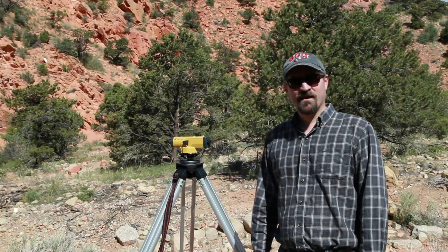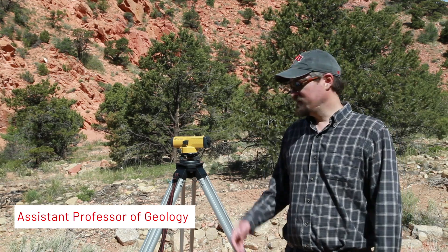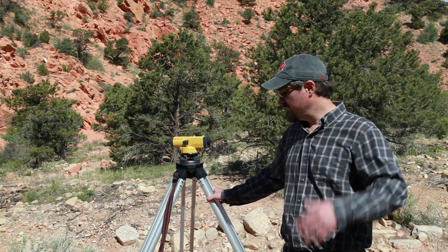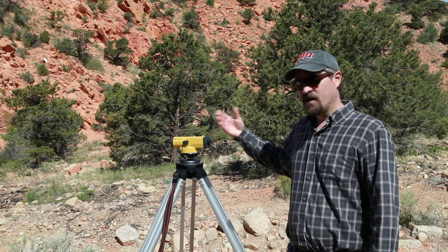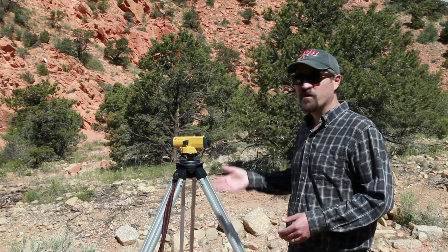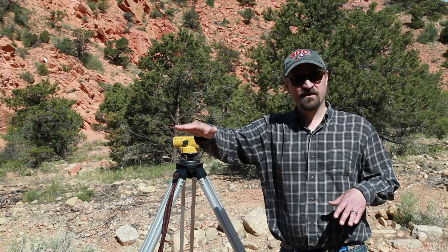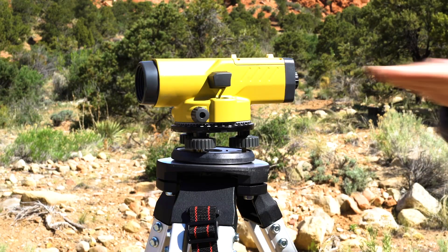Hello there everyone. In this module we're going to be learning a little bit about basic surveying techniques. What I've got here is a pretty simple survey setup. I've got a tripod below, which you've probably all seen set up in the past, and on top of that I've got the actual survey instrument. This particular survey instrument is very simple — it's something known as an auto level. Essentially what this instrument does is measure a level plane out into the landscape so that you can measure the elevation of points on the ground relative to this level plane.